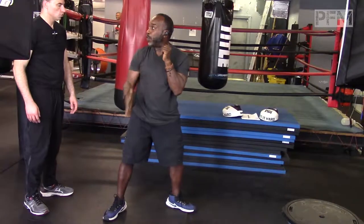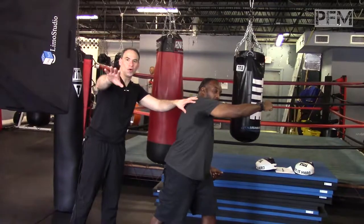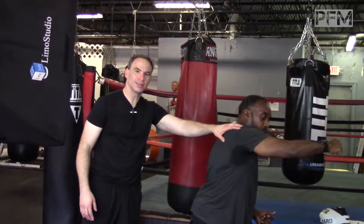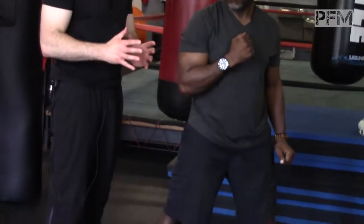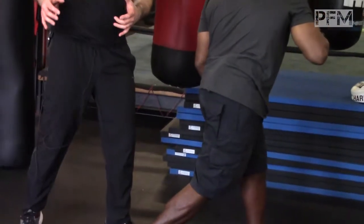If you don't turn, you create friction, and that's how you get shoulder injuries. To all my viewers: if you're boxing or doing any martial art that requires striking and you're not creating this torsion — this inward hip rotation to generate that whipping motion — then your shoulder is going to be doing the majority of the load transference and you're going to have issues.